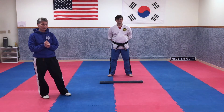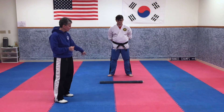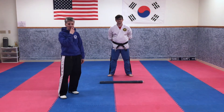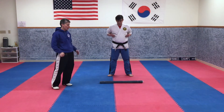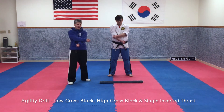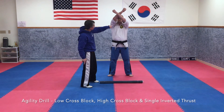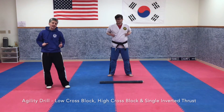Hi everyone, Sensei Mulo here. This is our intermediate, advanced, and black belt class. Intermediates, it might be a little bit harder for you but I think you can handle this. You need a towel rolled up the long way and just sit down in front of you. The techniques we're going to use: hands are in the chamber, a low cross block where your hands cross at your forearms — not at your wrist — they cross at your forearms. Then a high cross block where it's the same thing, crossed at your forearms, and you're kind of looking through between your cross.